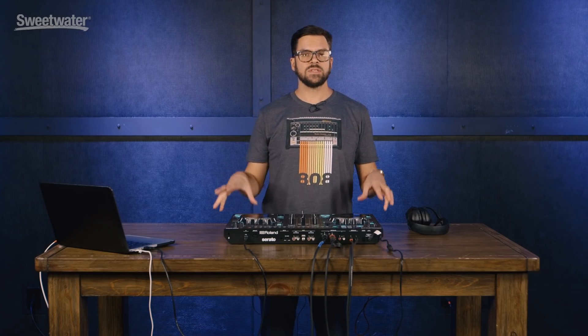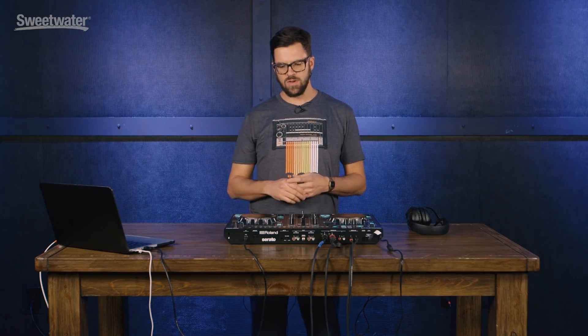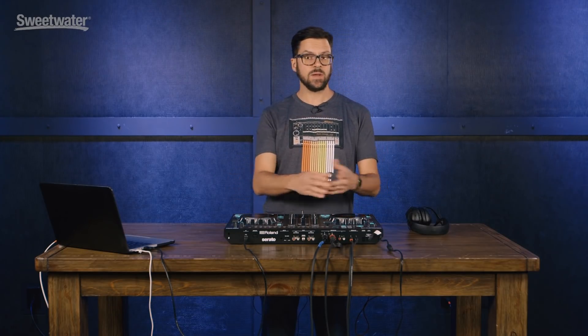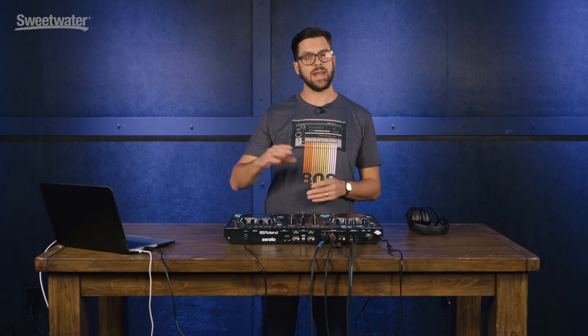So one more time — this is the DJ505, a pro-grade controller. It has XLR out, it's a great sounding sound card, and of course it comes with a drum machine and a sequencer all built into it. All the classic Roland sounds at your fingertips, and you can add them on the fly to your Serato tracks.